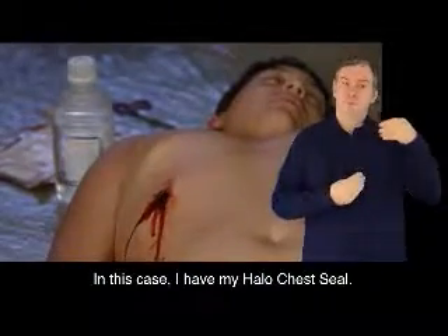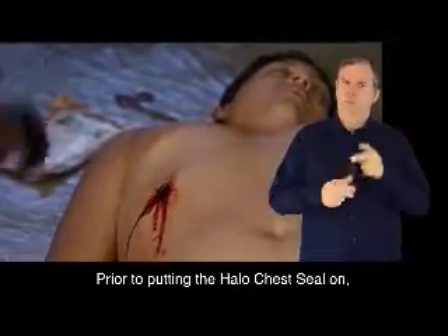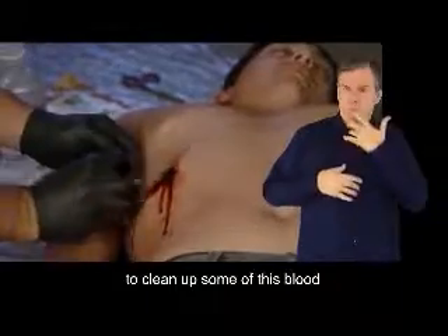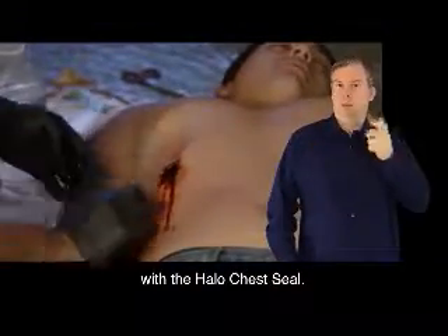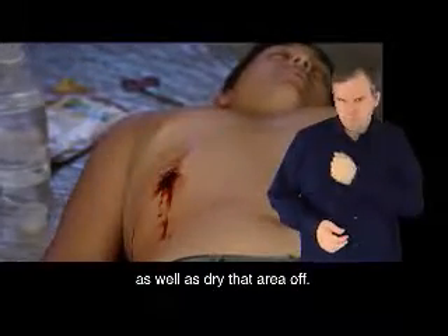In this case, I have my Halo chest seal. Prior to putting the Halo chest seal on, I'm going to use a little bit of sterile saline to clean up some of this blood around the wound so I get a better seal. I'll clean up the blood a little bit as well as dry that area off.